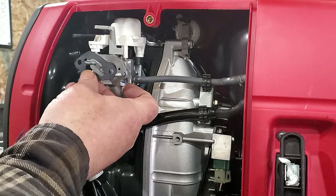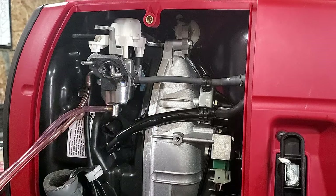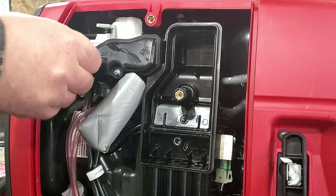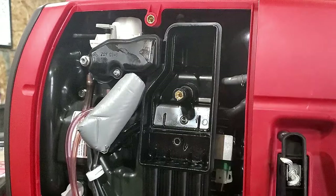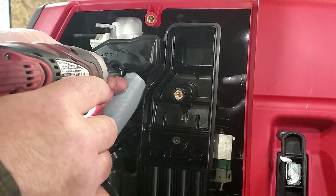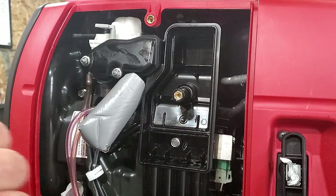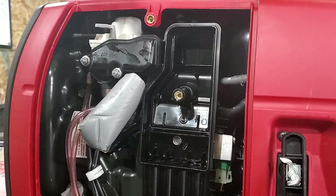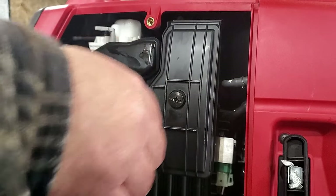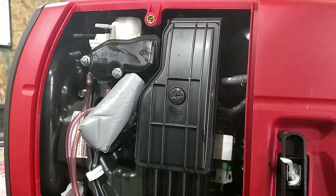Take your outer gasket and make sure you have it on the right way. Take your bolts and install them back on. Insert your last bolt here, put in your filter, and we're done.